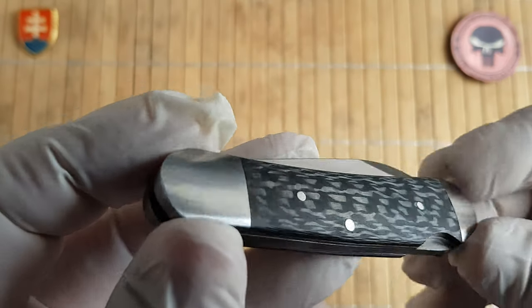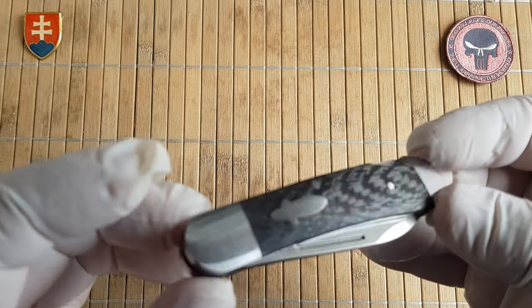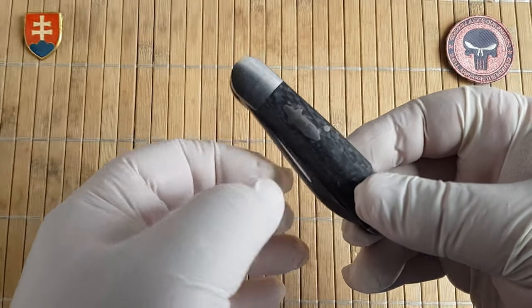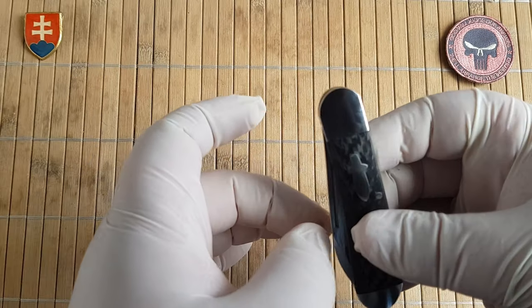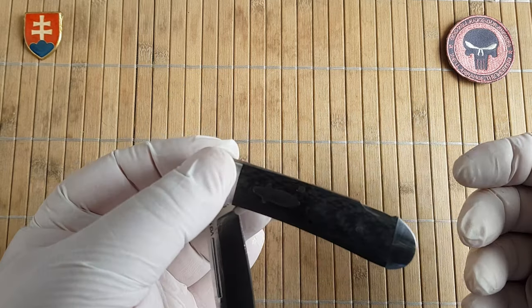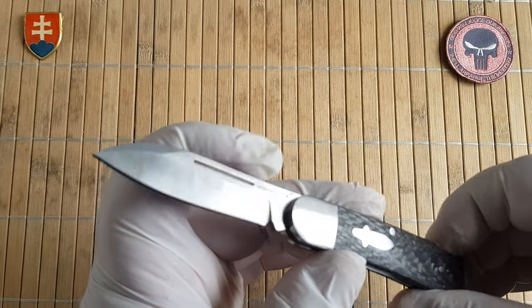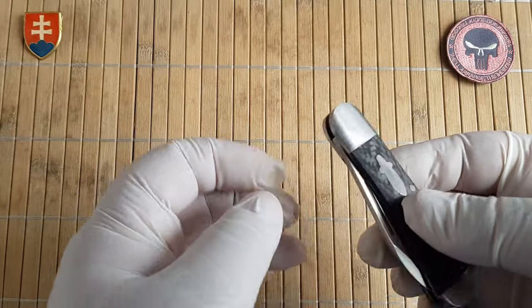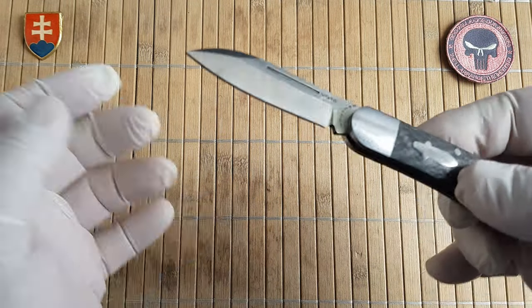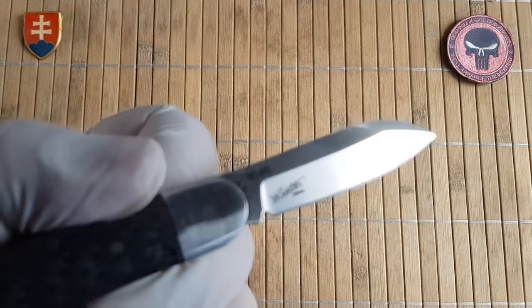I wanted to show you how it comes right from the factory, from the box. It has a long pull. It is a liner lock with a really smooth action — no half-stop of course. Let's wipe it down a little bit more. They also have a name for the knife — they call it Calfish.